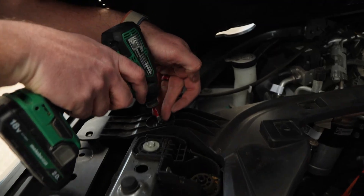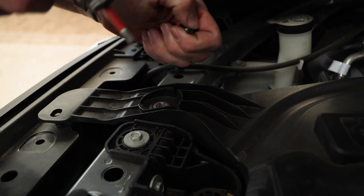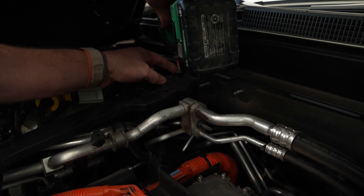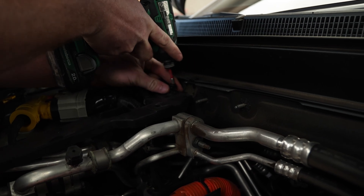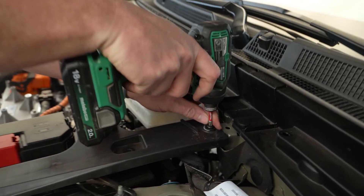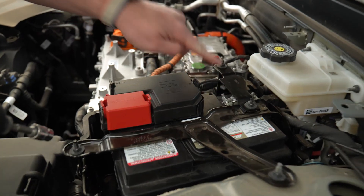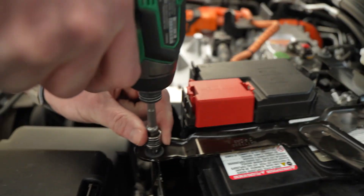Grab your screwdriver and remove those T30 screws — just hold the flap out of your way and up they go. There's one up here as well. Now we've got these class-two screws. Then remove the four nuts that are all 10-millimeter on the top.